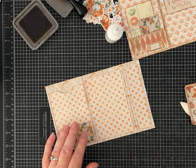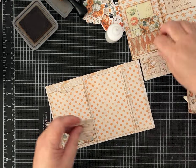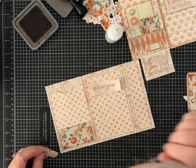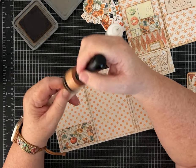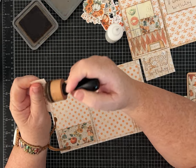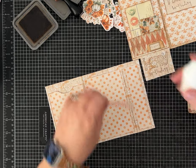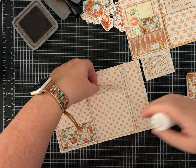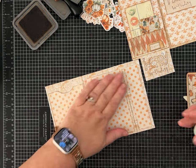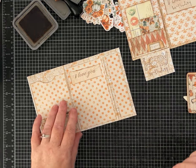I did stamp some other sentiments — I can do 'happy birthday' again, or this one says 'I love you.' We could use that — this could be given to somebody you love on their birthday or for their anniversary. I'm going to put 'I love you.' I hope this gives you some ideas of how you can use the same type of supplies in a little bit different way.